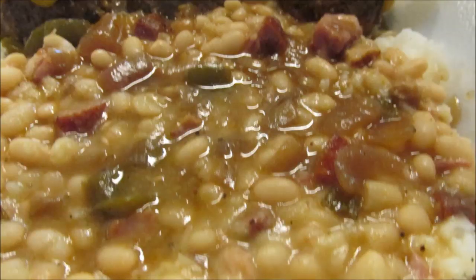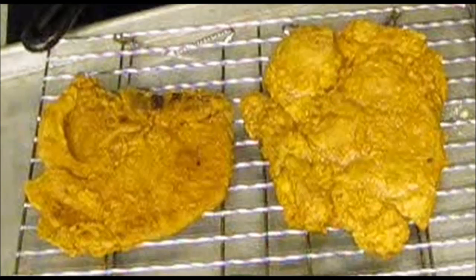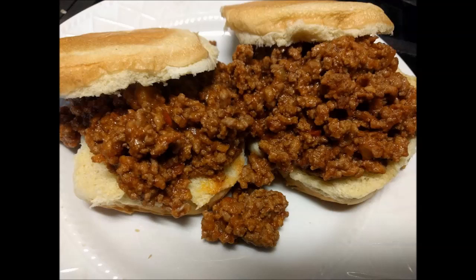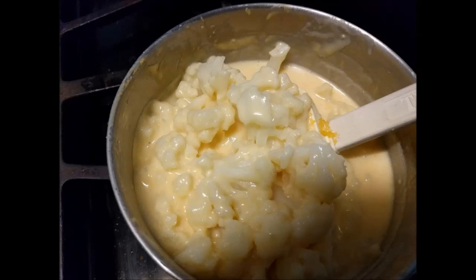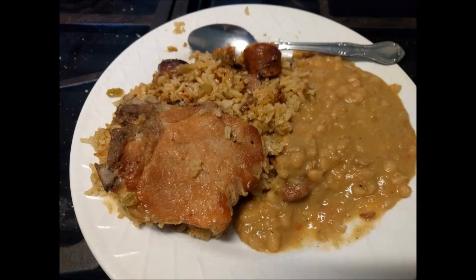Then I made some navy beans with tasso — a delicious meal — with some fried breaded pork chops. Next night I made some sloppy joes with some creamed cauliflower. It's not finished cooking yet; I steamed it first but it needs to cook down and the sauce needs to thicken. And I made some jambalaya with pork chops and sausage, and white beans with tasso.